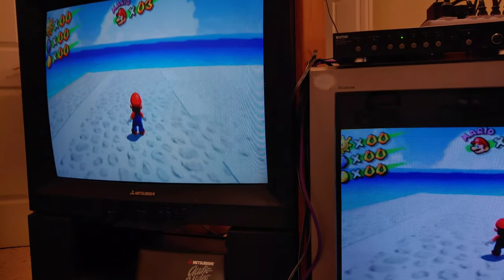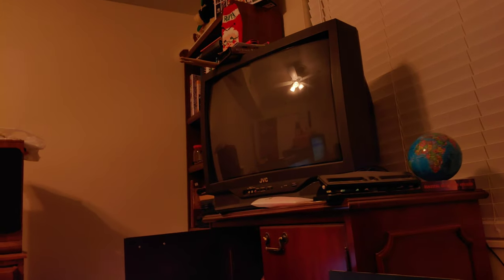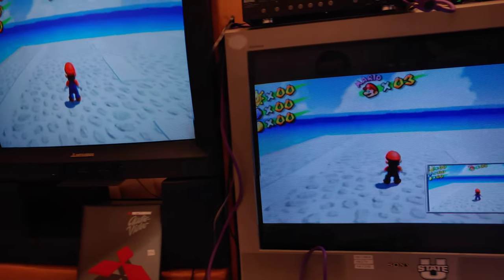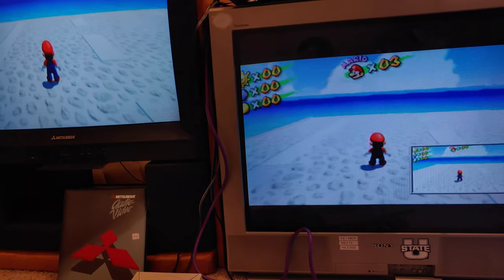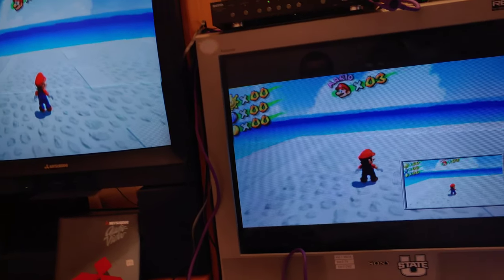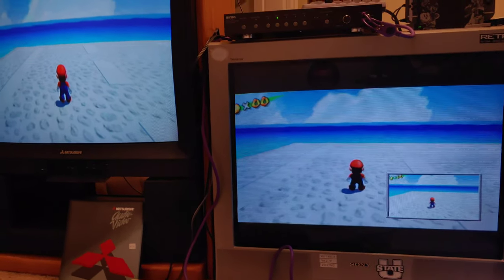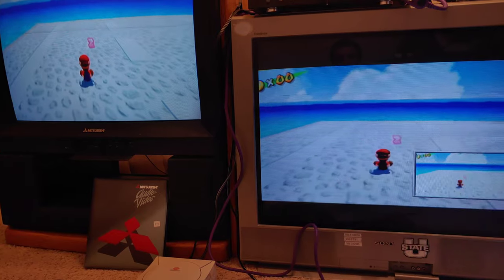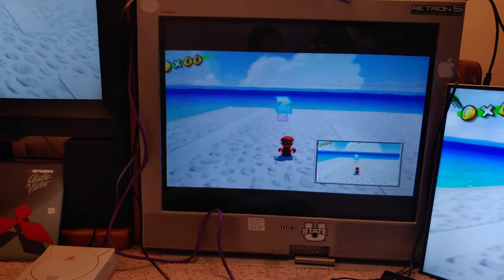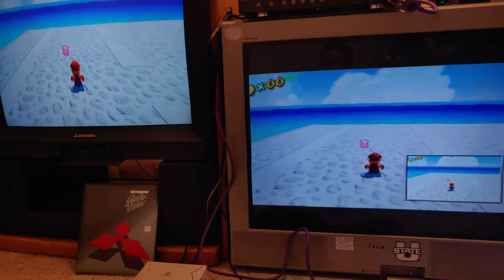That's pretty much all the tests I wanted to do. Let me know what TV is your favorite out of these four — or five, since we had the Toshiba on before as well. I'll put the model numbers for all of these in the description. One more thing I wanted to show — a VHS movie, because maybe this dynamic processing issue will actually look better on movie content. I've got Beauty and the Beast right here.